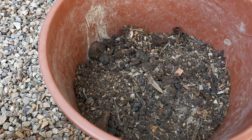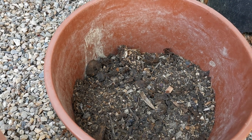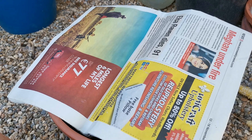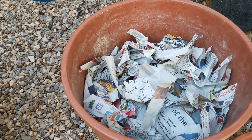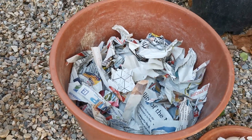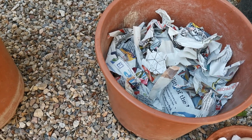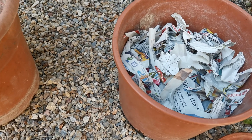It is already covered with soil. Next, I will add an old newspaper — I will cut it so that it will break down easily. You can use not only newspaper; you can also use cardboard, kitchen tissue, tissues, and kitchen papers.